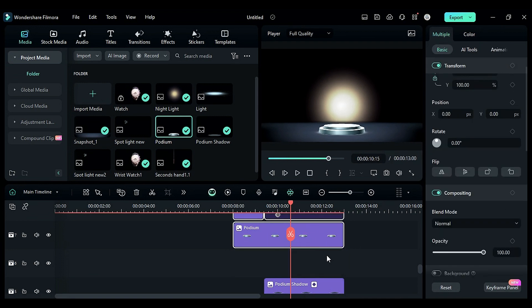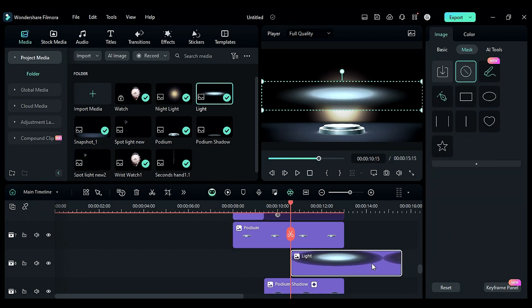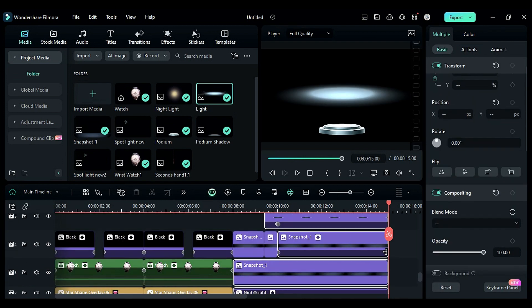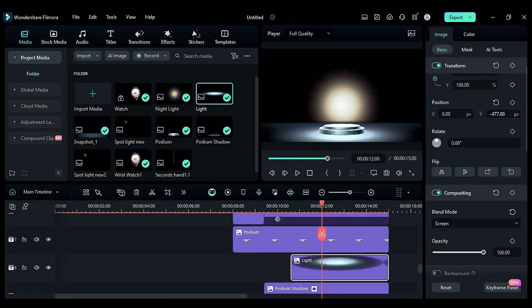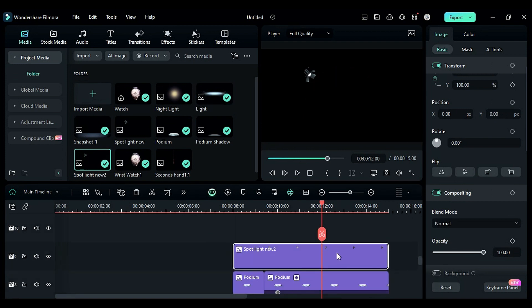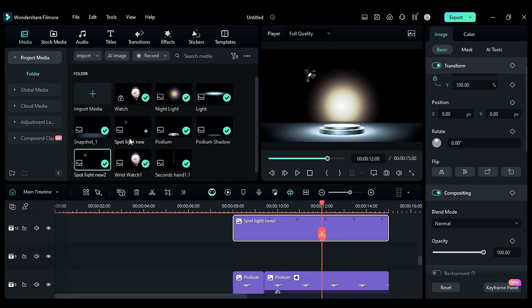Select both podium PNGs and shift them one track above. Then place the light PNG on track at 10 seconds and 15 frames, and set all clip lengths to 15 seconds. Then place the light under the podium.